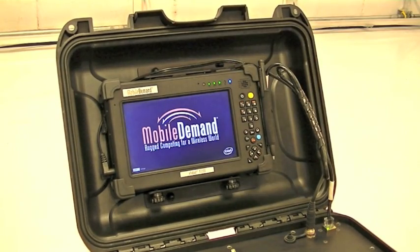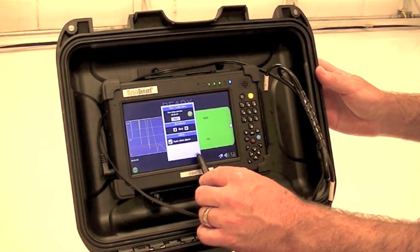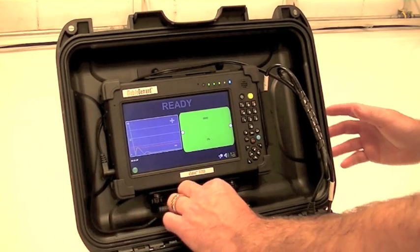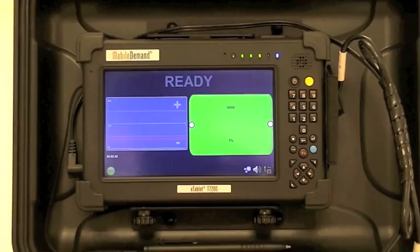System calibration is set through sensor separation and a one-step operator setting. Adding a wireless option can move the tablet control system further from the detection area, providing additional safety for the operator.